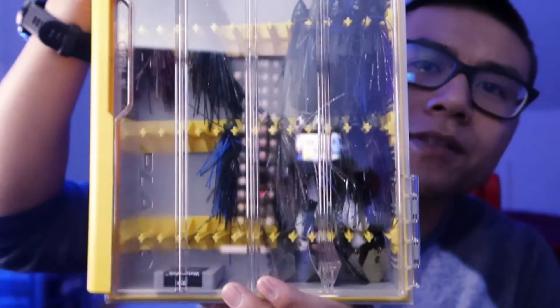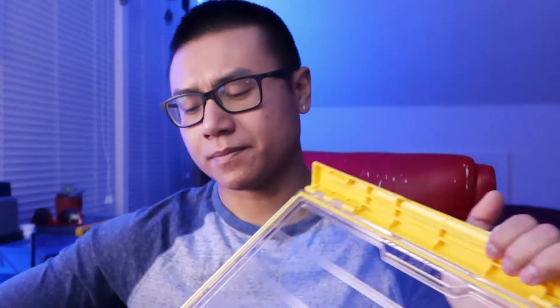I got a bunch of jigs in here. I think this box can hold up to 70 jigs — if you know, I'll show you what the problem is actually. It's really nice. Let's open it up and see if I can show you what it is.